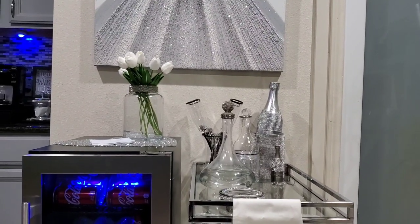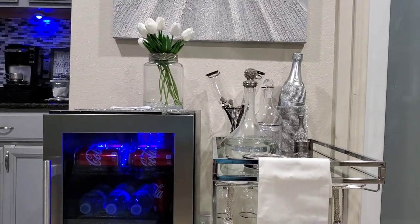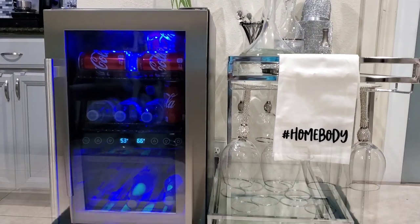Hi everyone, this is Felisa here with Homebody. I wanted to quickly drop in and share with you my new New Air beverage and wine fridge that I received from New Air.